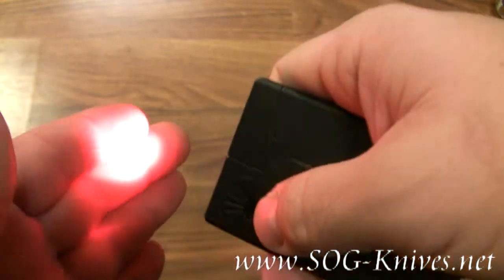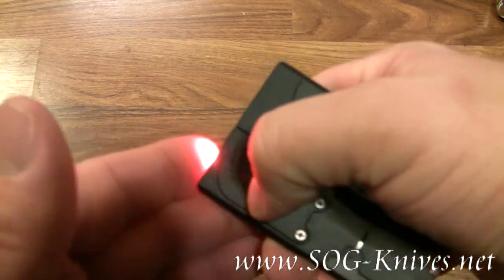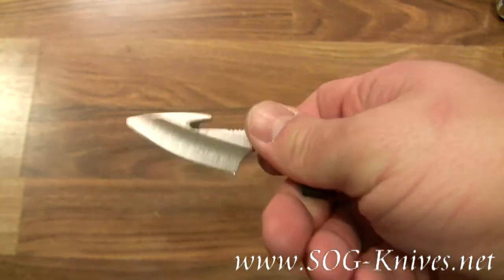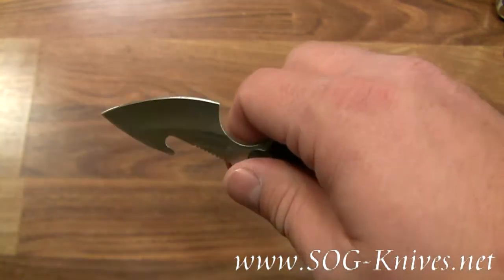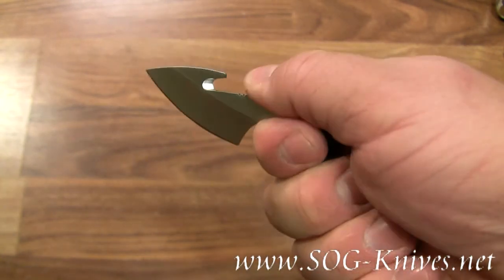It's got a built-in red LED lamp. It's also got a gut hook knife made out of stainless steel. This razor sharp cutting surface is two inches long and it's got a thumb grip built into the spine.